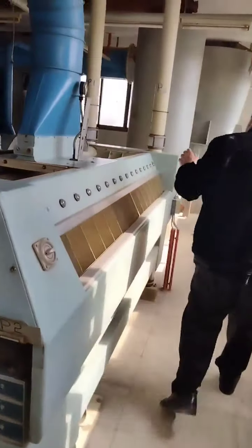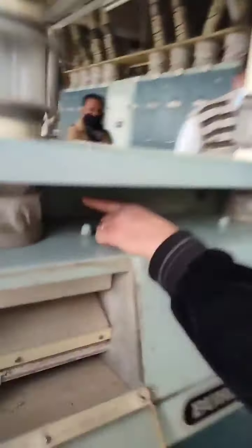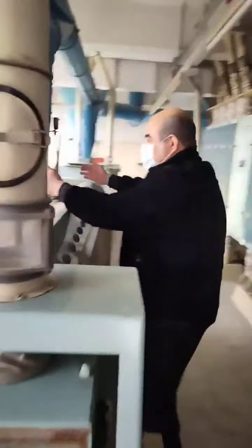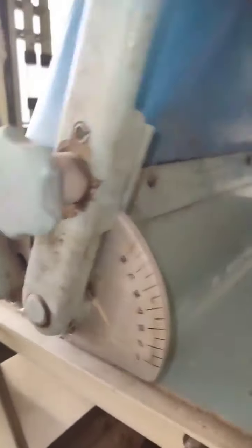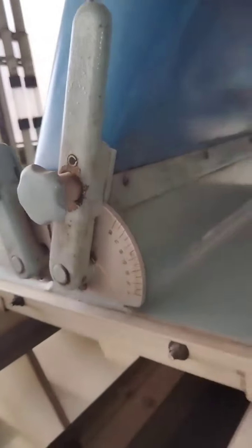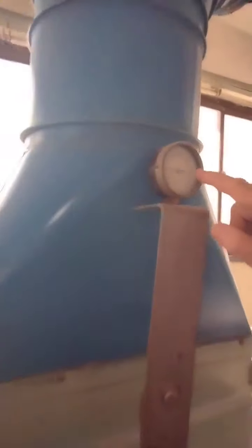Now about regulating the adjusting valve. If you have any light material or vapor of flour inside the cylindrical channel, you can open it a little bit. You can also adjust the main gate to give you the correct pressure inside the purifier.